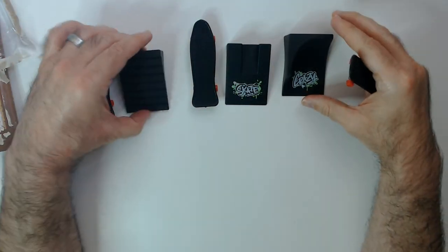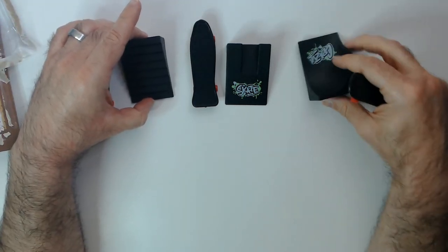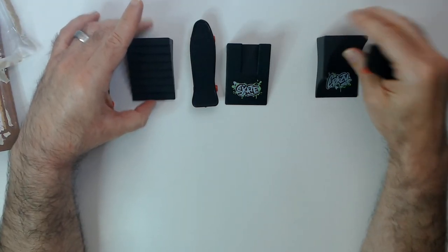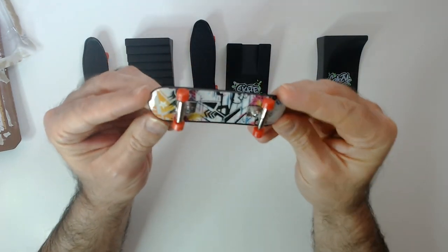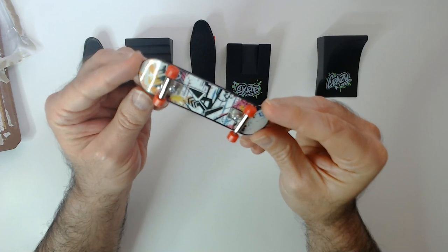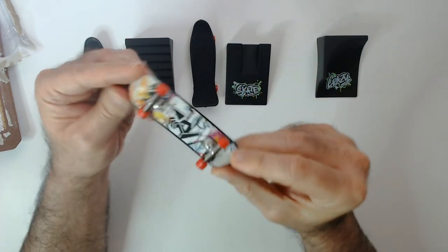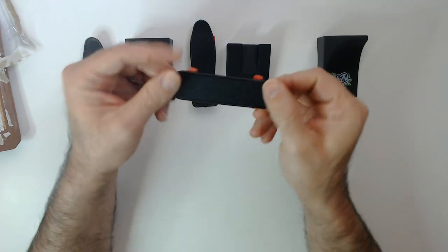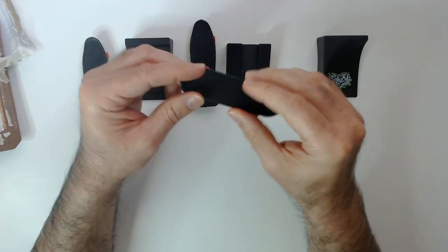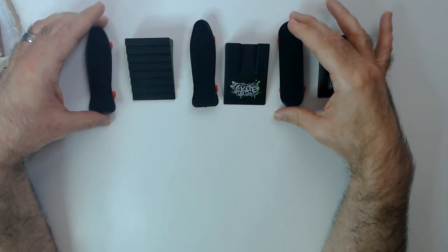Didn't paint anything on this one. This board just has some random designs — you can see a star on there, like an arrow. Kind of a very 90s design. Again, that's a nice grip, like a real skateboard, which is kind of cool.